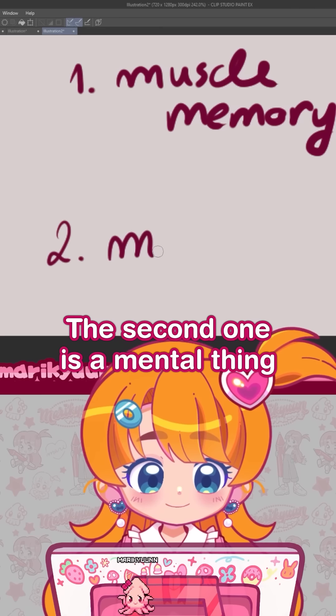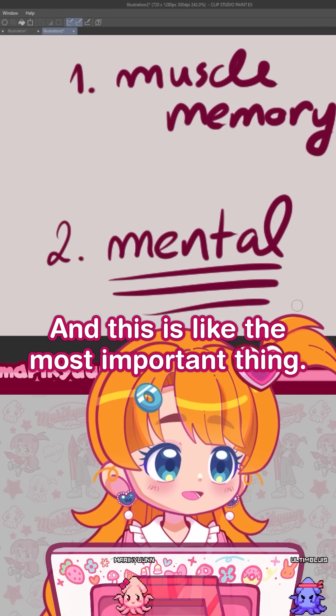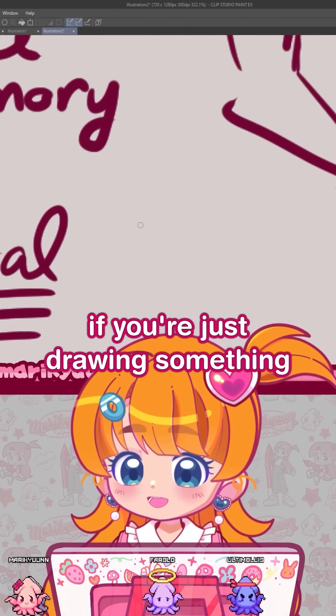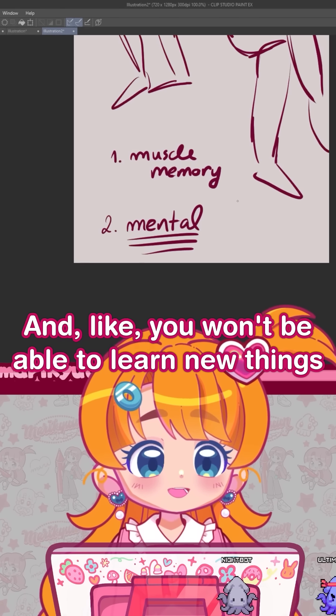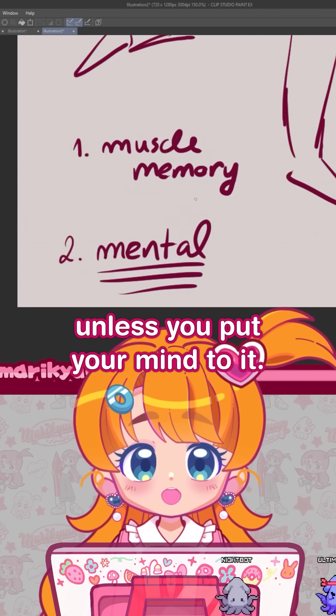The second one is a mental thing, and this is the most important thing — this is what's going to make you improve. Because if you're just drawing something and not thinking about what you're doing, you can improve your muscle memory, sure, but you will not improve your mental. And you won't be able to learn new things unless you put your mind to it.